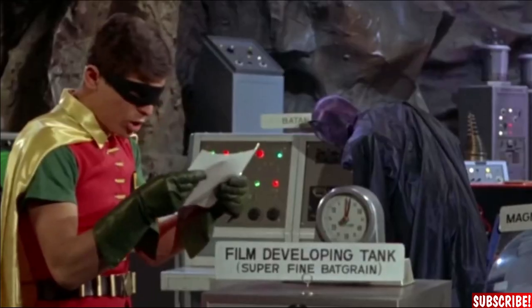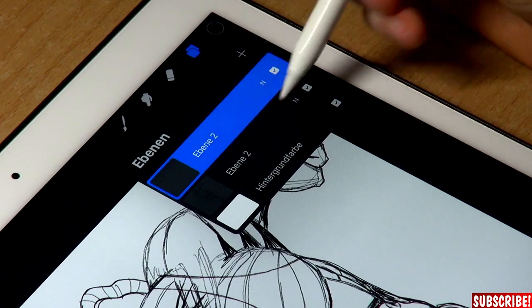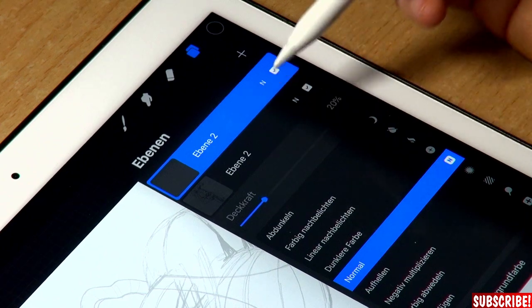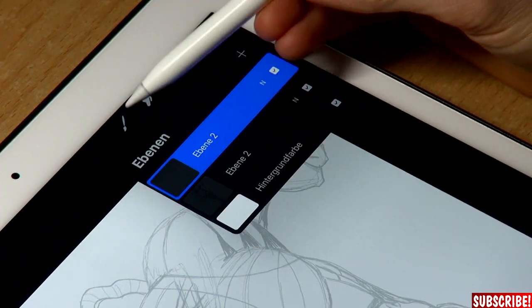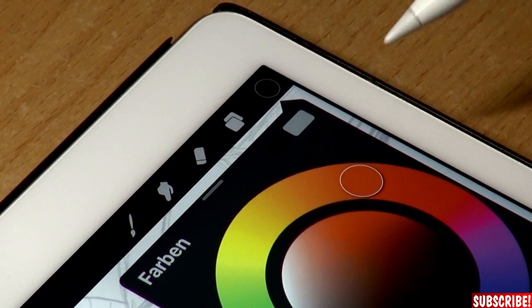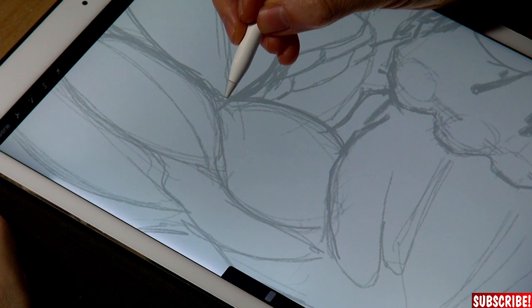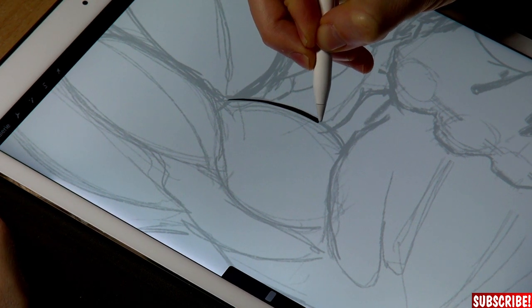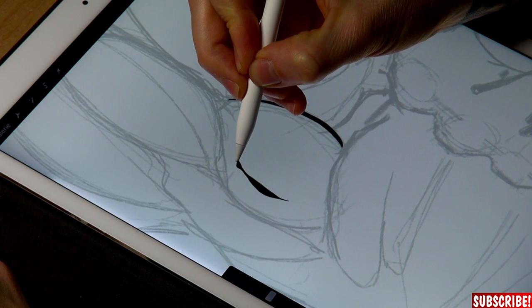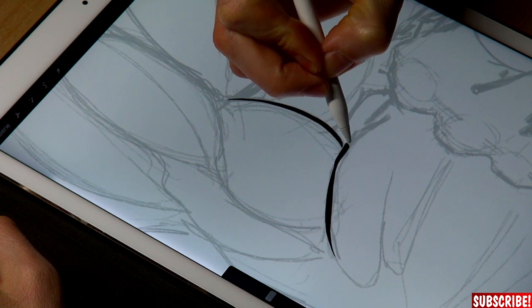The next step will be inking. In order to ink this, we will open up the layers, add an additional layer, make the sketch layer disappear a little bit, then take our inking tool — in my case I'll take this one here, color totally black — and then we can try some ink lines. Let's start right here on the bicep. It works pretty fine and responds really well to pressure.